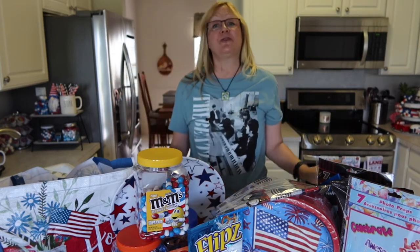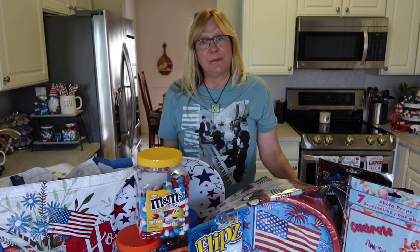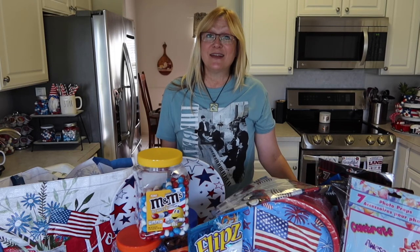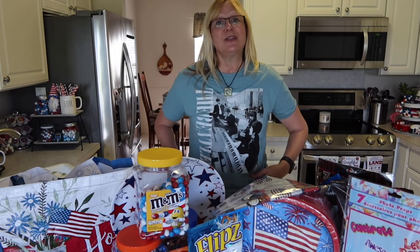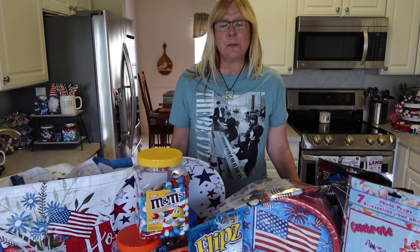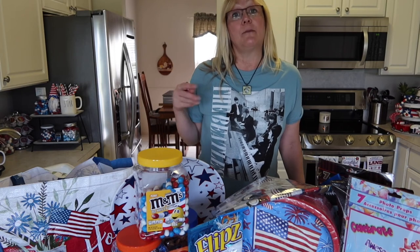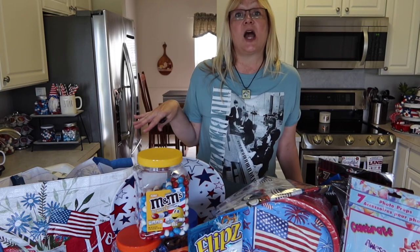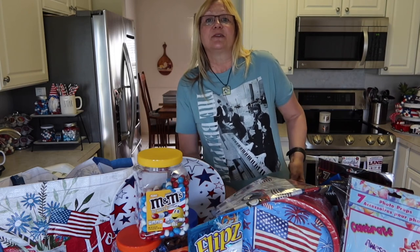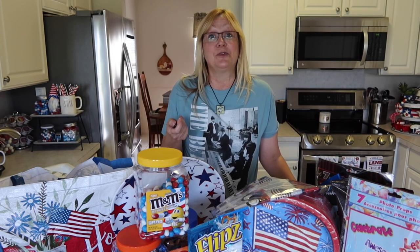I hope you all have as much fun planning your 4th of July picnic as I'm having. I hope you all have a wonderful 4th of July with your family and friends. If you're wondering where I got this shirt, it's from JC Penney's — you can find it in my JC Penney haul linked below in the description. It says The Beatles on one side with a picture of them on the other. Okay everyone, that's a wrap — have a great day and I'll see you later. Bye!